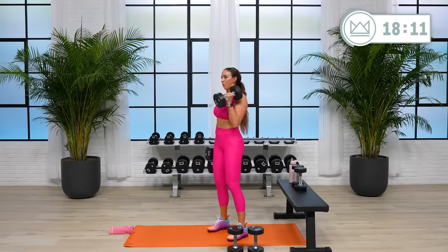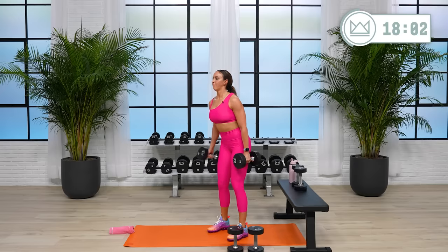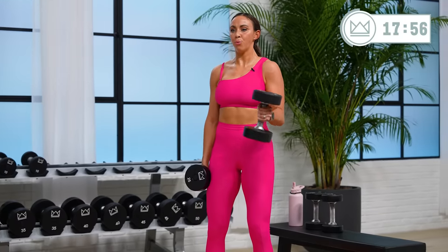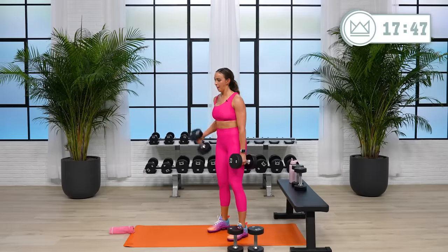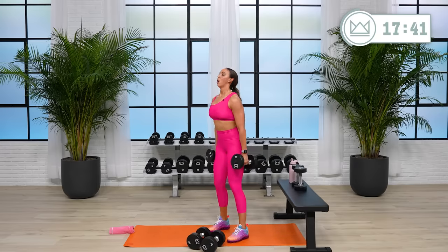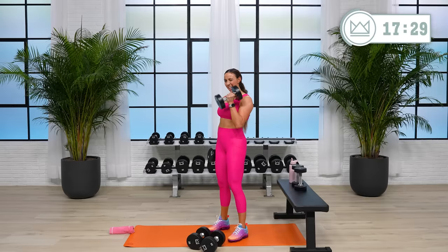Let's go. One more each arm. Big squeeze, two, one — rest. Great job.